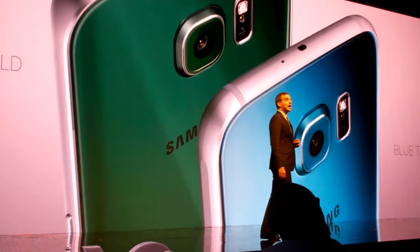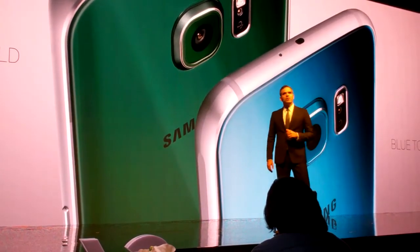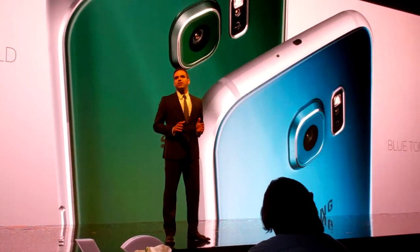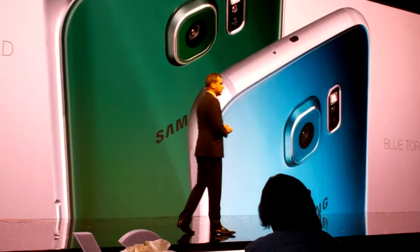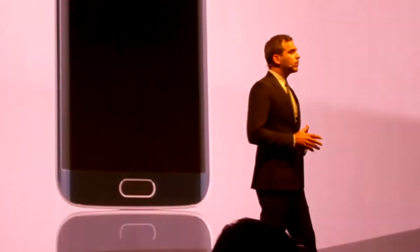And then, this is the green emerald for the S6 Edge. Ever since we revealed this color at Unpacked, it has received a lot of great feedback for its unique and profound depth. This kind of attention to detail and level of craftsmanship is something only Samsung can accomplish.